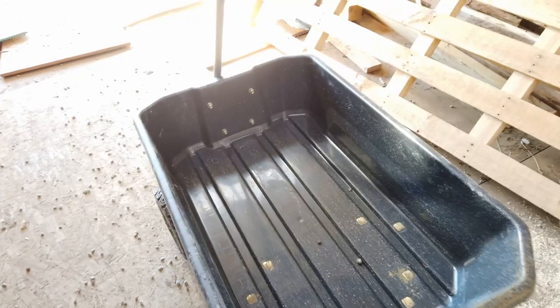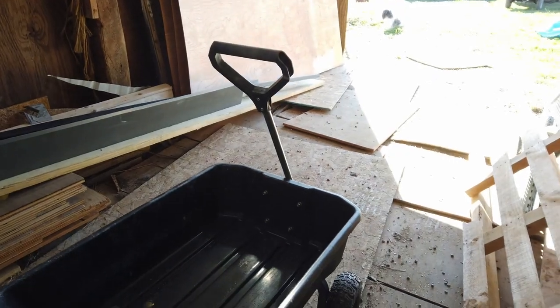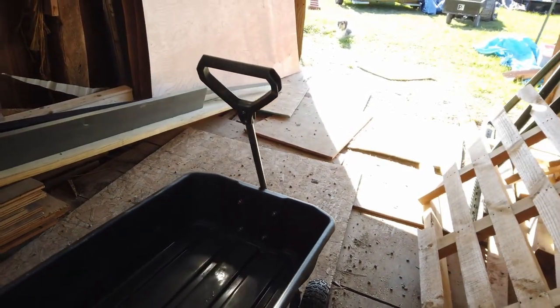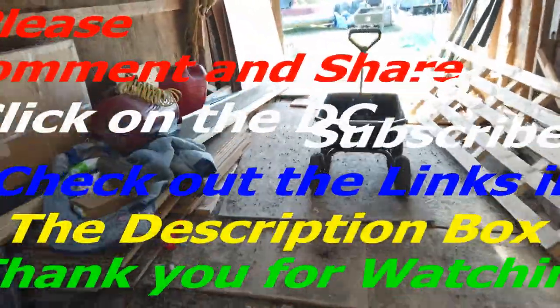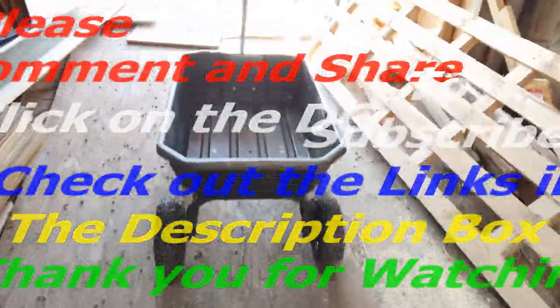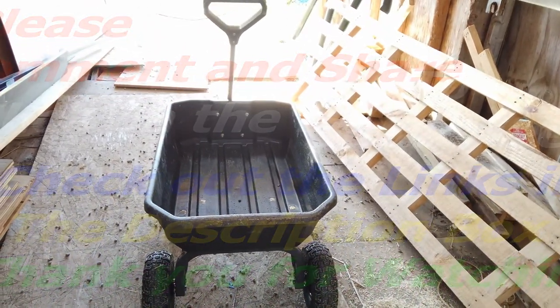The next size up — I think this is four cubic feet and the next size up is six cubic feet — and it has an adapter on it so you can hook it right to your tractor if you want to do that. All right, so there we are. Thanks for watching, don't forget to comment and subscribe, share, catch me on the next one — Crosby's Around the House.